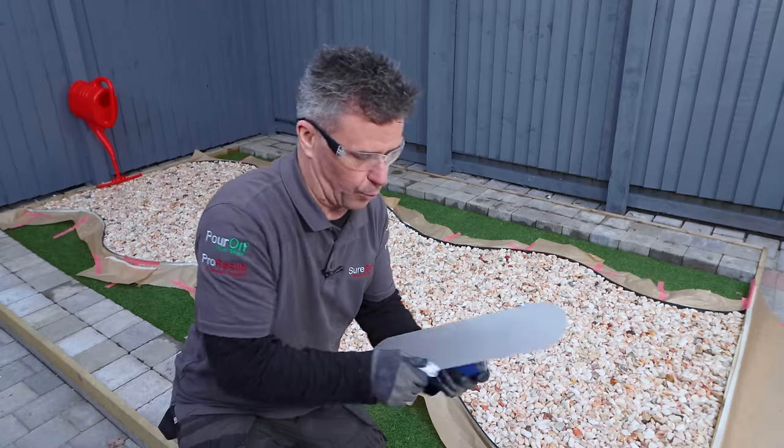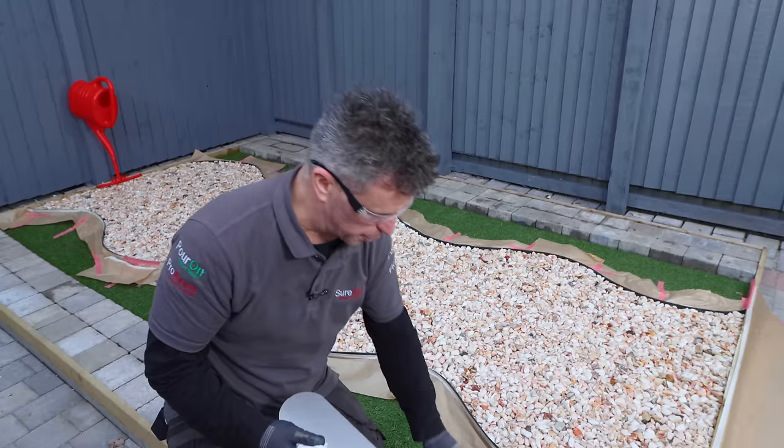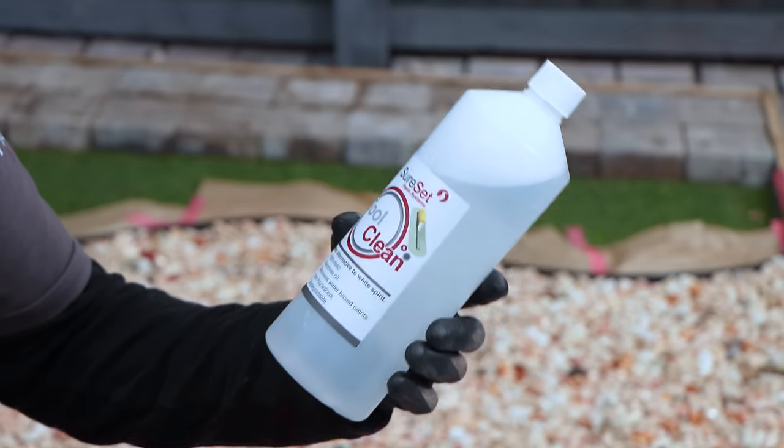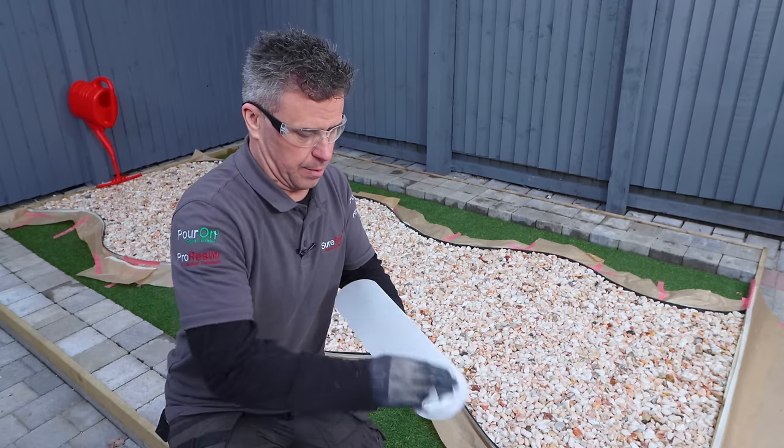When you've finished troweling, always give your tools a really good clean. Wipe off, or you can spray on SureSet tool cleaner — a little bit of that on it, wipe it off, and it's perfect.